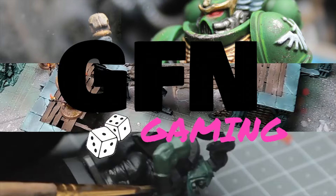Hello there, welcome to GFN Gaming. I'm Russ and in today's video I'm gonna be painting up a high elf archer because I have about a million of them.